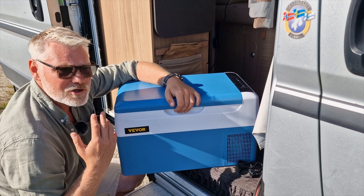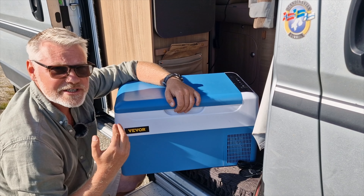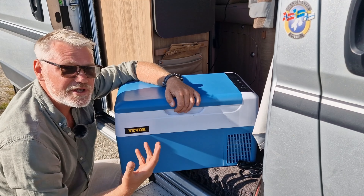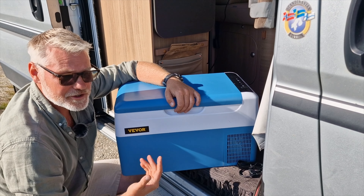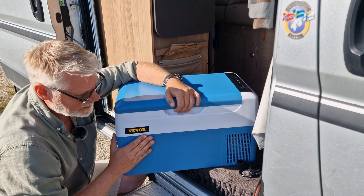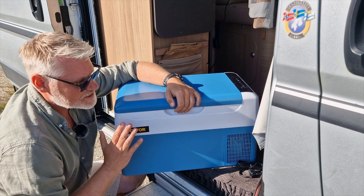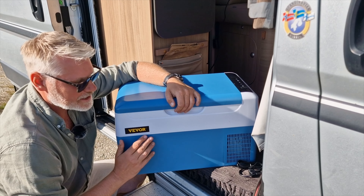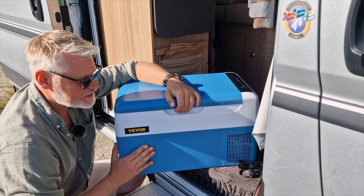If the volume isn't enough — vans can have rather small fridges, though mine is large — or if you need more freezing or cooling capacity, it's very convenient to have this portable fridge. It's very easy to use in the van because I have a large capacity battery to power it.